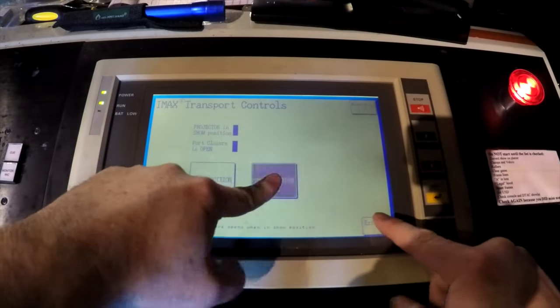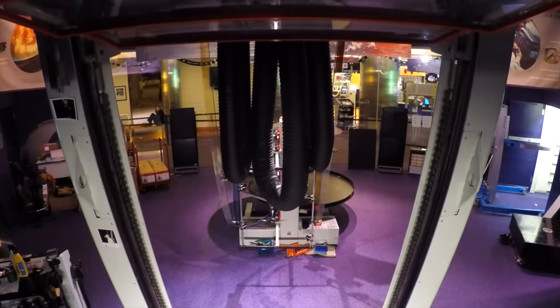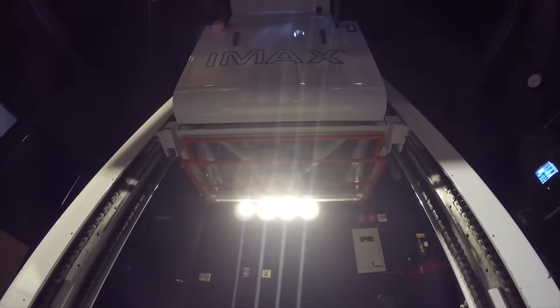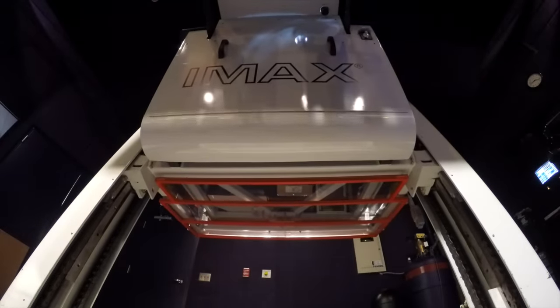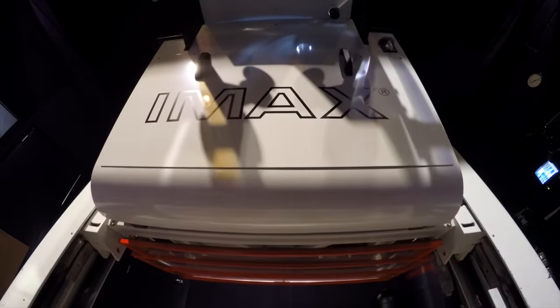When the show is over, the projectionist brings the projector down. A good projectionist will already have the next film prepped and ready to be threaded. On a typical day, you would have about 15 minutes of turnaround time. It's much better to take your time and do this process correctly than to try to speed up and potentially miss a step. Everything here is very expensive and hard to replace.